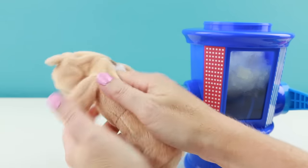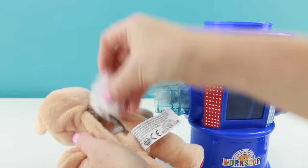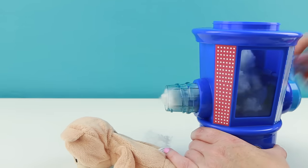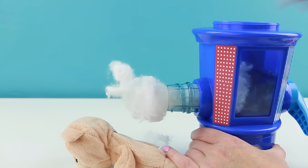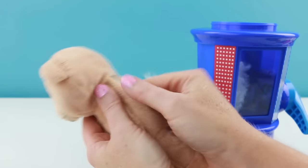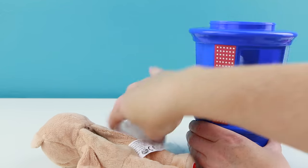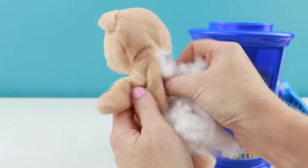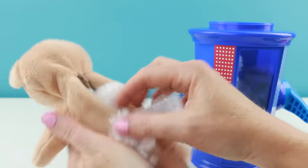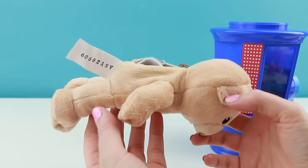I gotta push some more stuffing into his arms and to his head. Since I don't have very much stuffing left, I'm just going to fill him up manually. You're going to want to use up the entire bag to fill your bear. Yay — stuffing done!